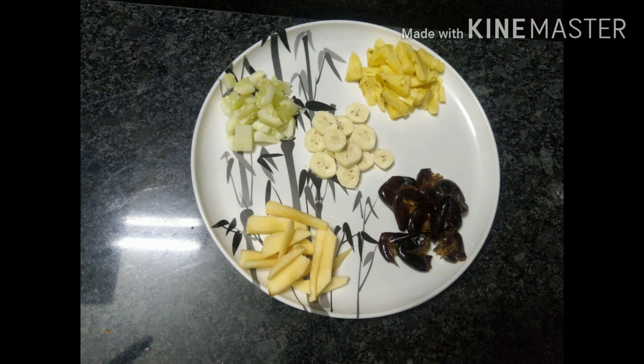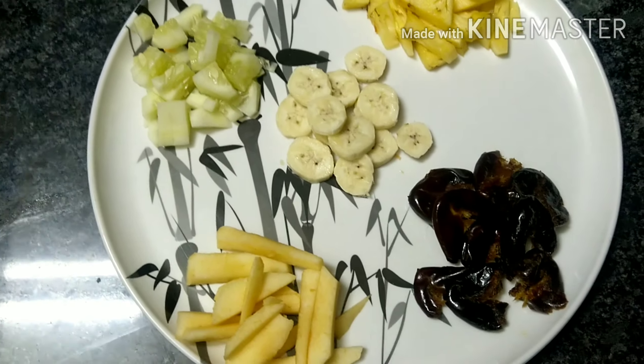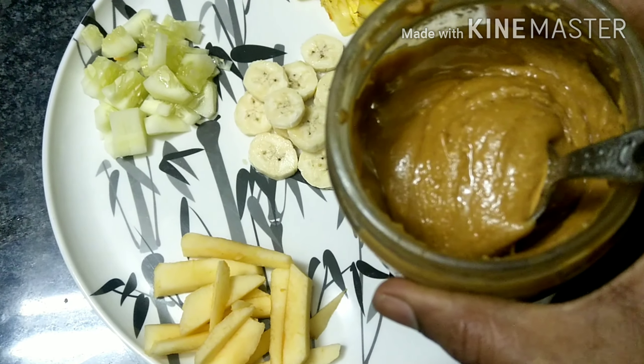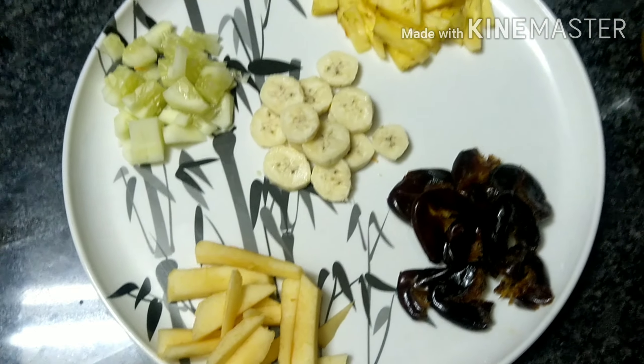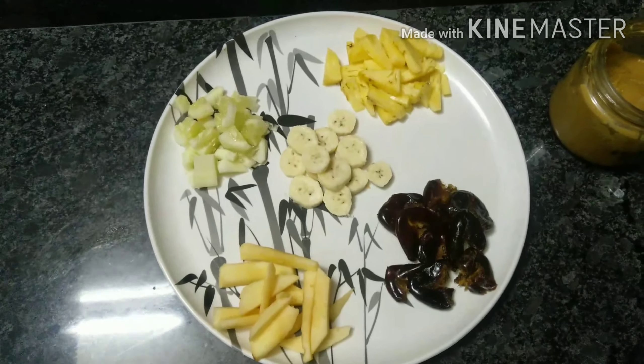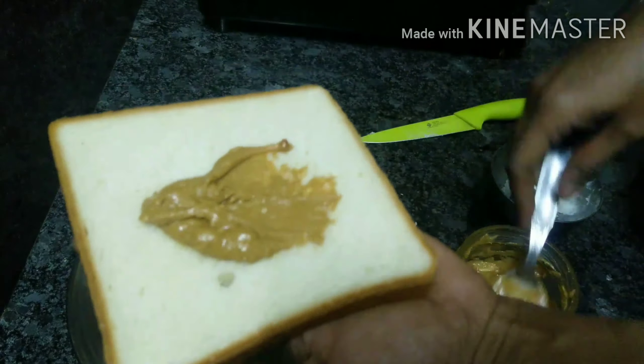I'm going to make a fruit sandwich. It's called apple, banana, cucumber, pineapple, dates. This is a good dish. It's called peanut butter. If you want to make a recipe for the peanut butter, you can see the link in the description box.